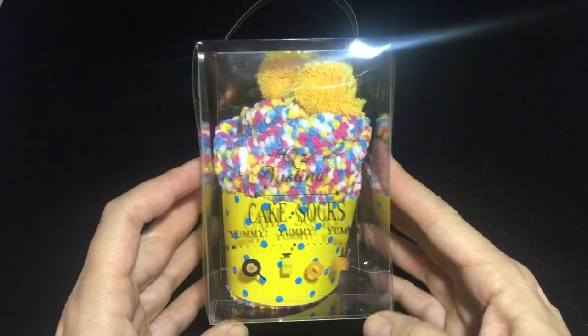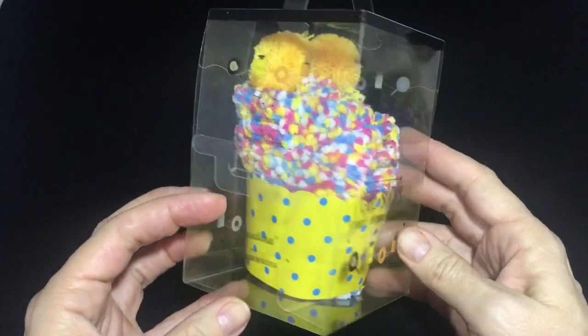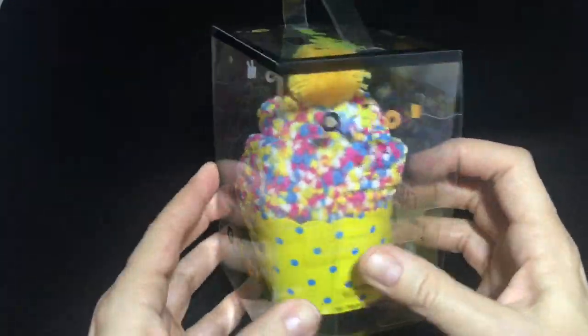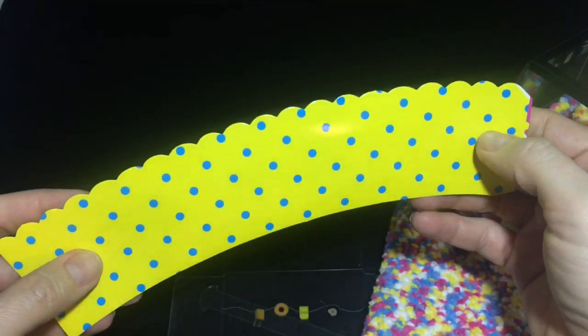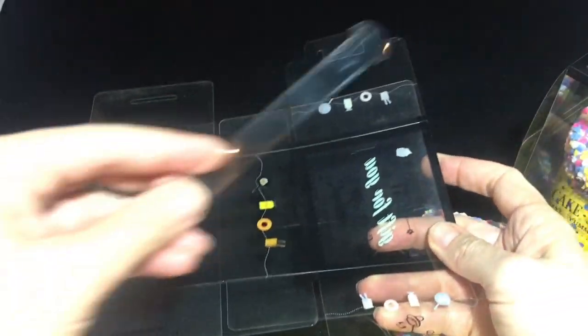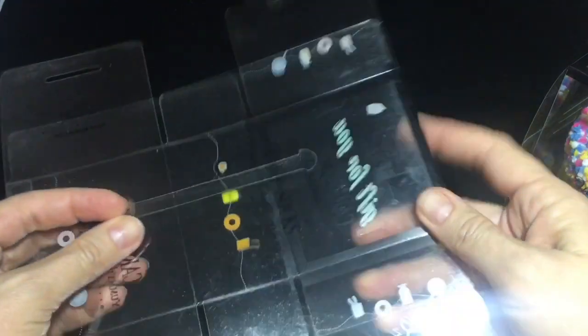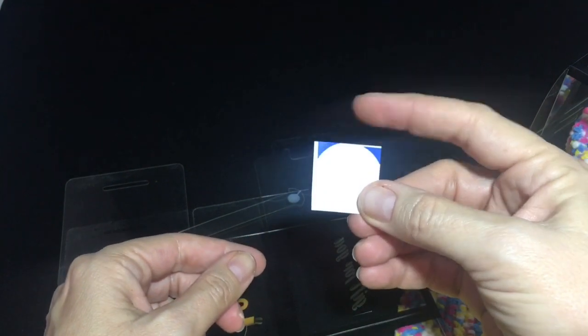Hi there! In this video we are going to show you how you can create your cupcake sock gift box, complete with the cupcake inside, and be able to give it as an adorable gift. What comes in your package is these adorable cake socks with pom poms, a cupcake liner that matches your socks, a plastic flattened box that we're going to show you how to create into a box with a handle, and most importantly a tape dot included in case you don't have scotch tape nearby. Alright, let's get started.